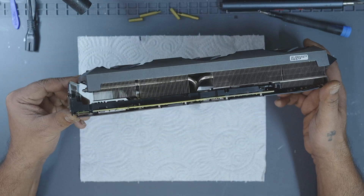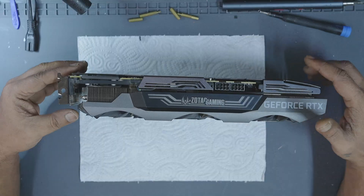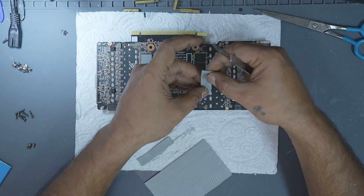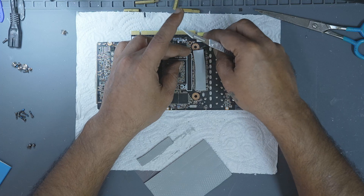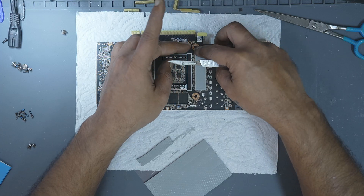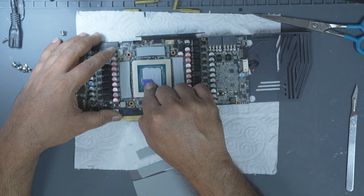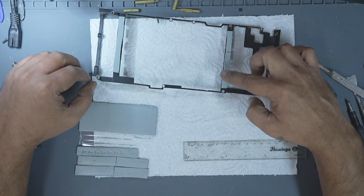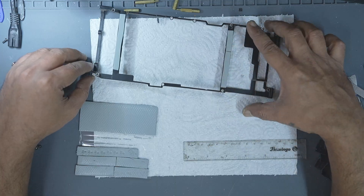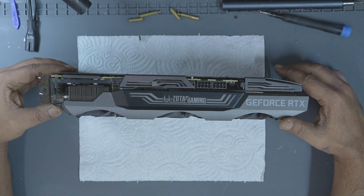Hi, my name is Fraser and welcome to GPU Solutions. Today's video might seem simple, but it addresses a critical issue I see too often: GPUs sent in after a failed attempt to replace either thermal pads or paste. A straightforward job gone wrong can leave a card completely dead. So I thought I'd walk you through the proper method using this Zotac Trinity RTX 3090 as an example.